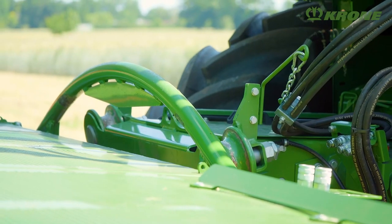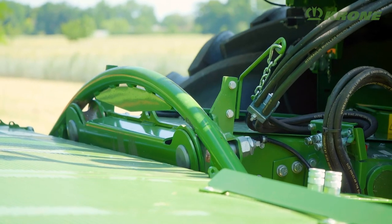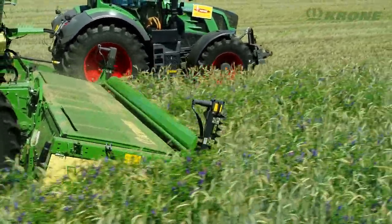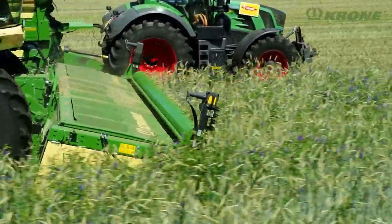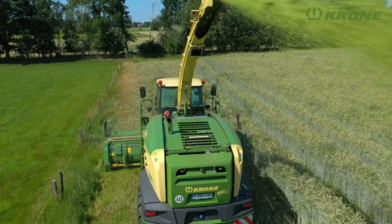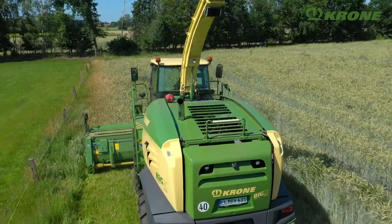Contouring across the direction of travel is possible thanks to pivoting rolls that support the mower. Its lateral tilt is controlled hydraulically. Switch the system to pressureless and the header can pivot freely and follow the ground contours at the set ground pressure.